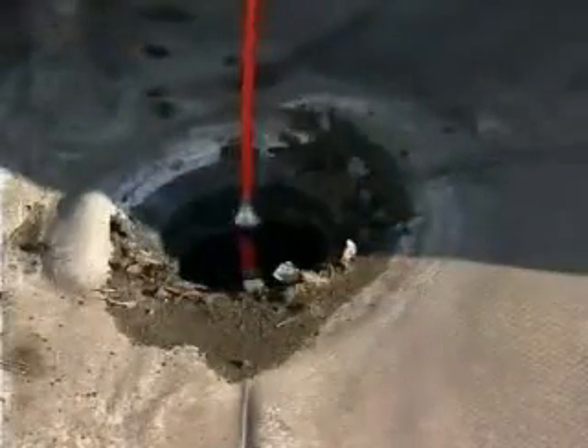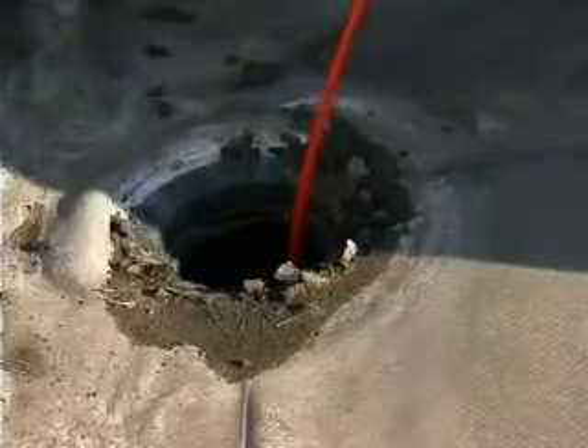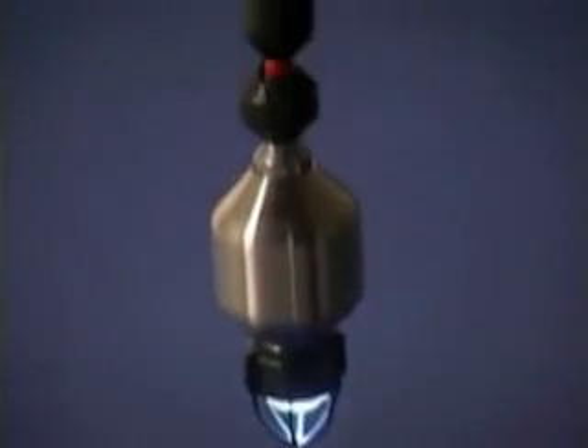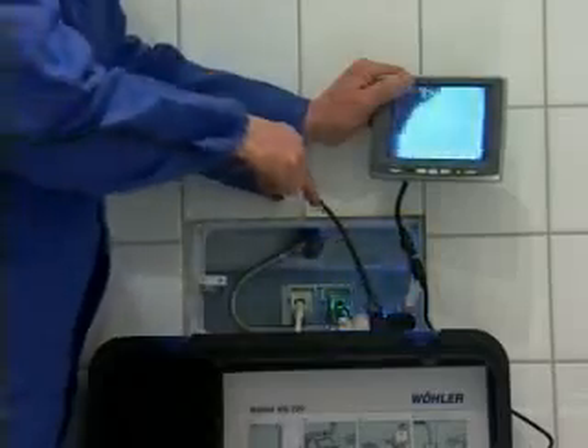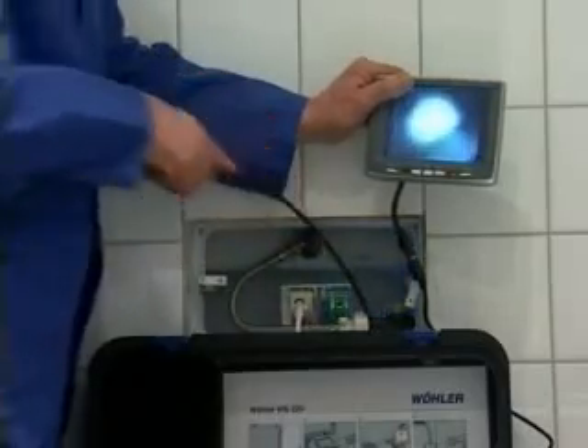Here the problem is the same — you also need an inside view. When the pipes to be inspected are of a larger diameter, the Wöhler VIS 2000 Pro is your answer. From 3-inch pipes upwards, or when dealing with complex pipe systems, its 360-degree pan and 180-degree tiltable camera head will give you an all-encompassing view.